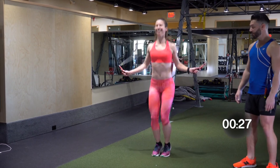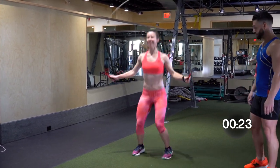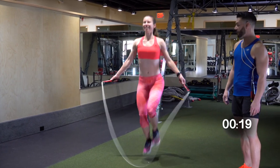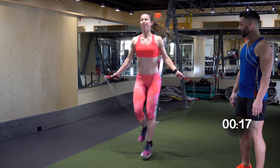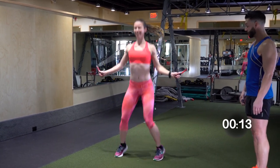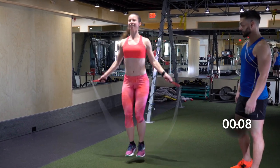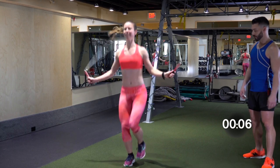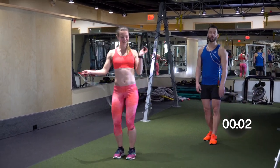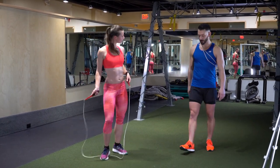Bounce step, two, three, four. Knees up, two, three, four. Side straddle, two, three, four. Heels up, two, three, four. Bounce, one, two, three, four. Knees up, four. Side straddle, two, three, four. Heels up, two, three, four. Bounce step. Excellent. Knees up. Three, four. Side straddle — whoops, that's okay. That will happen — don't be discouraged by that. And break. We're going to take a 30-second break, then we'll do that one more time.